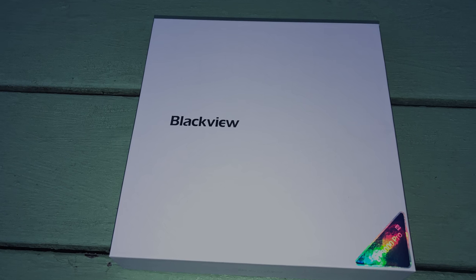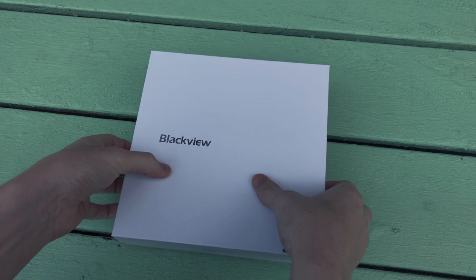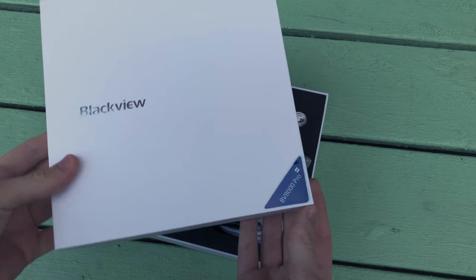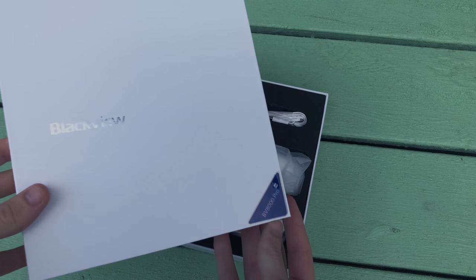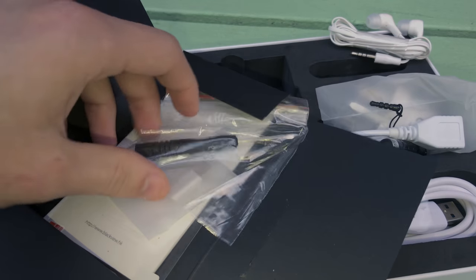I wouldn't say the box looks that premium at first glance, but the Chinese manufacturer Blackview have taken great care in ensuring the phone catches your attention once the lid is actually off. Now under the phone itself you're getting a little bit better overall craftsmanship with the compartments housing your accessories.